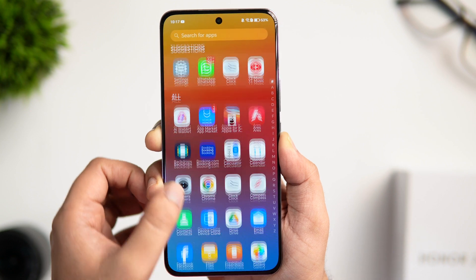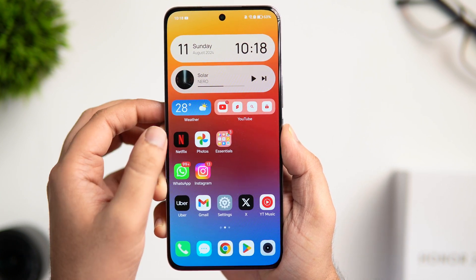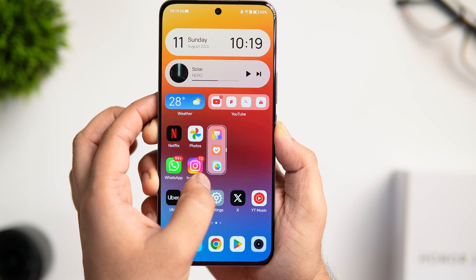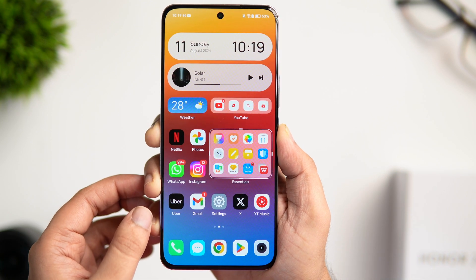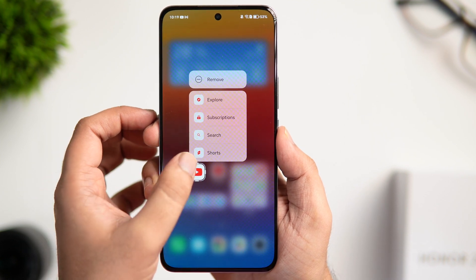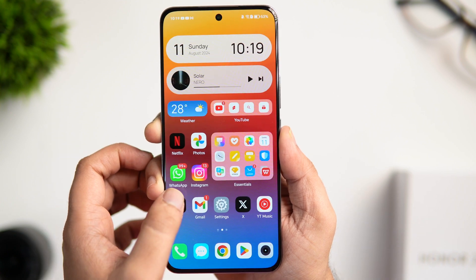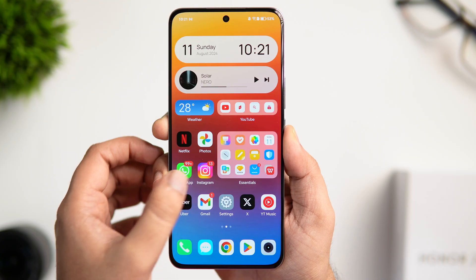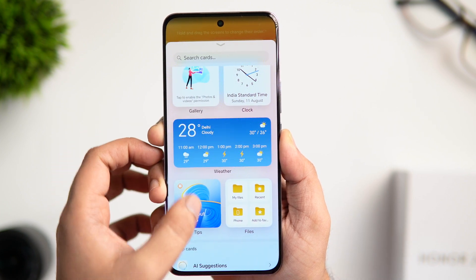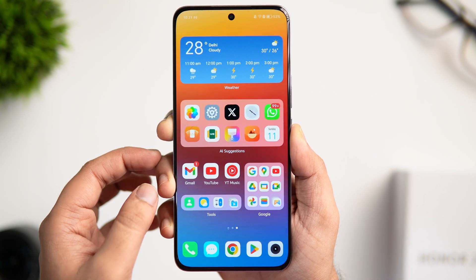By default there is no app drawer, but you can enable it by going into Settings, Home Screen and Style, and changing the home screen style from Standard to Drawer. You can also create enlarged folders on your home screen — long press on a folder and select the Enlarge option, and you can even resize it to open apps in a single click. There's also the AI Smart Folders feature: long press and expand the app icon to bring all shortcuts for that app right onto your home screen — useful for YouTube, Instagram, Twitter, Gmail and more. For widgets, swipe with two fingers and click on Cards. The AI Suggestions widget recommends apps based on your usage and updates automatically. Magic OS even lets you stack widgets on top of each other to save space.